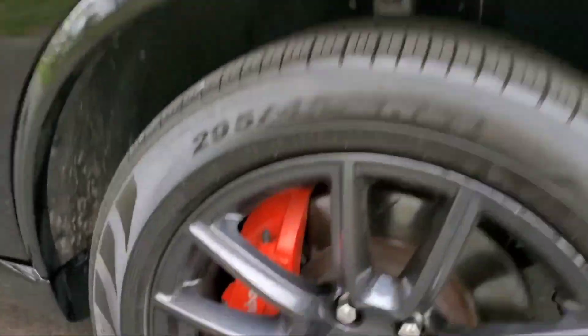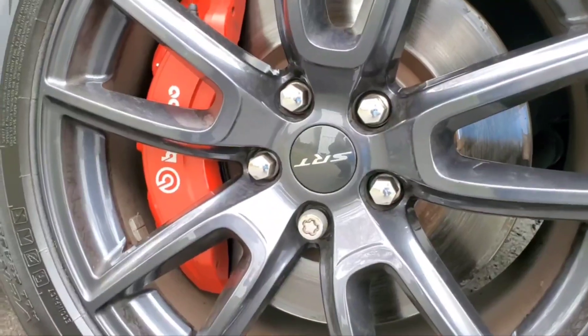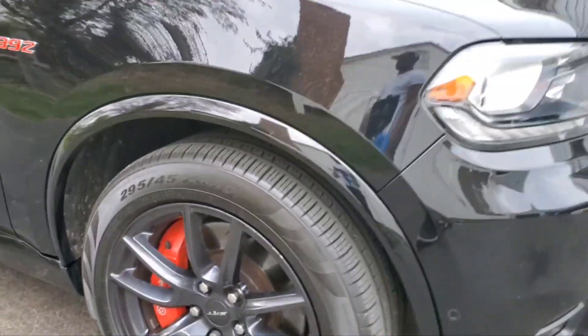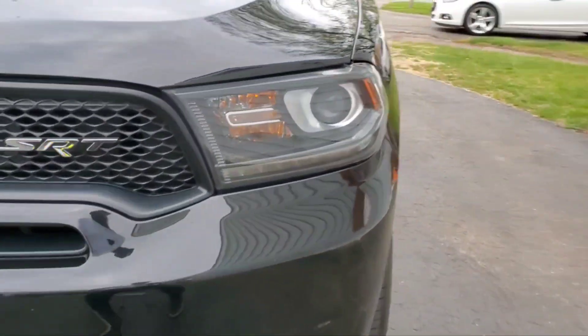But at the end of the day, this is the front brake caliper, so you know you're going to get brake dust, man — it is what it is. But they should last for a long time, man. We ain't going to do no racing for real, just get on it now and then, you feel me?